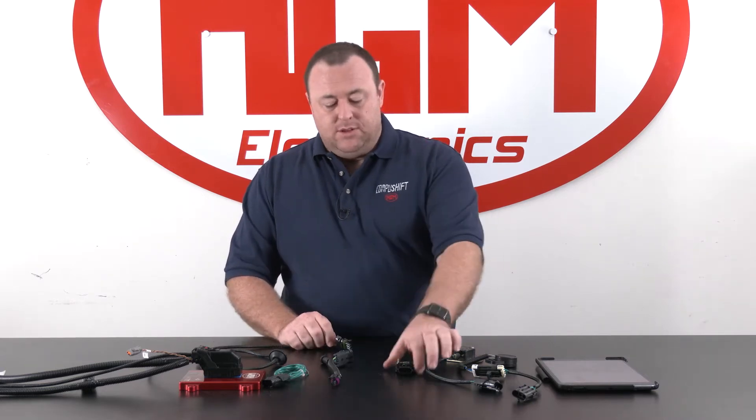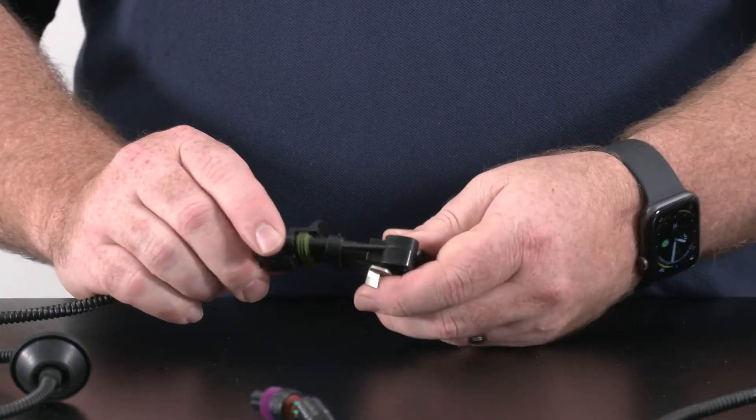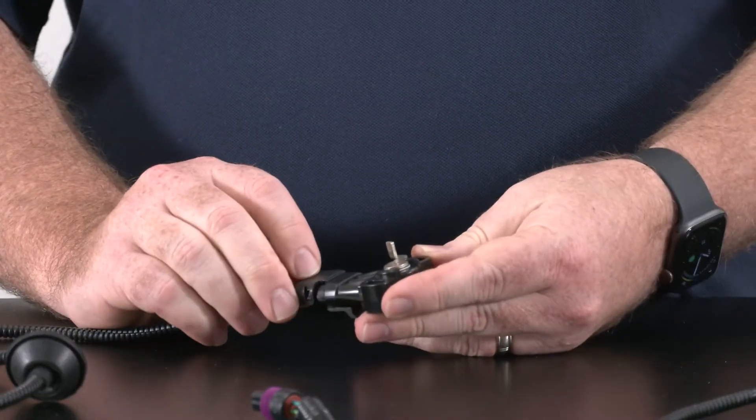If you're going to be running a standalone throttle position sensor — meaning that sensor is only there for connection to the CompuShift system — then you will require all 3 wires, with the green with red trace being the power wire to power the throttle position sensor in standalone mode. For instance, our universal AccuLink TPS will connect directly up to that system on all of our looms.